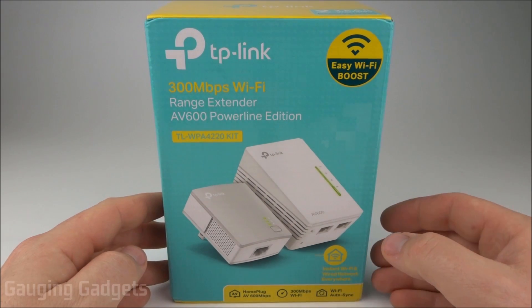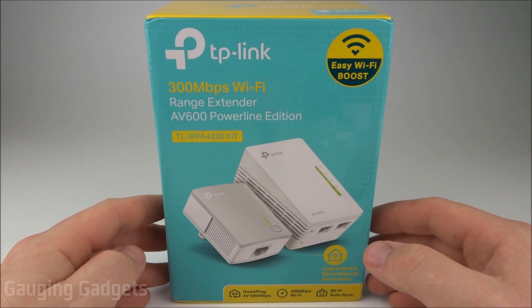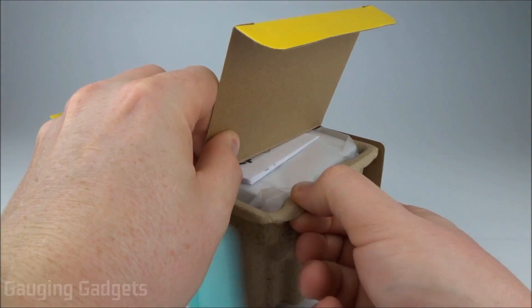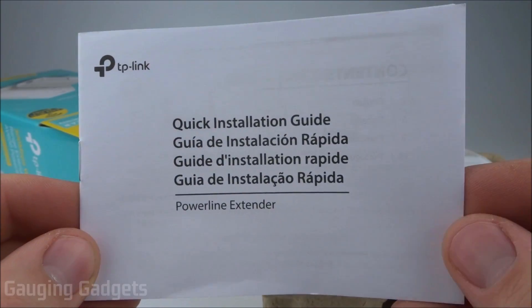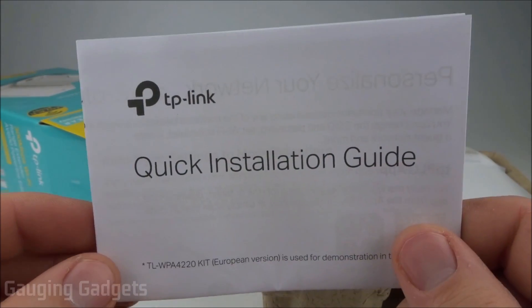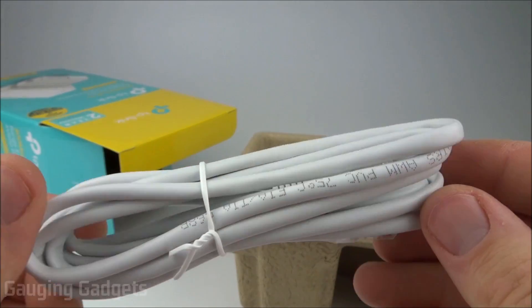All that for around $60 on Amazon, so check the link in the description to find that price. Let's go ahead and open it up and check it out. It comes in a nice cardboard box — I like that because you can recycle it. So first thing on top is a quick installation guide, just some general information. Another quick installation guide, and it looks like a nice long ethernet cable.